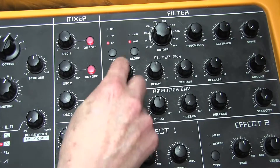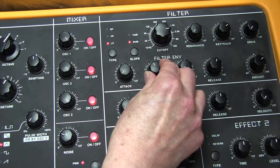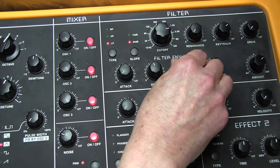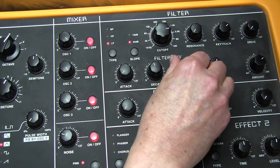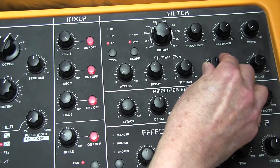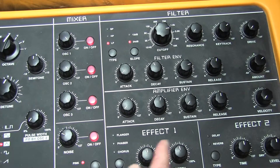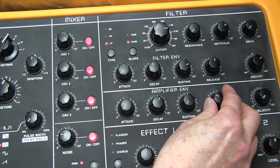No drive. Filter envelope: attack time zero, decay time 50, sustain 100, and release 68. With the filter release, we need a little bit of amplifier release as well — we're going to put 33 in there.